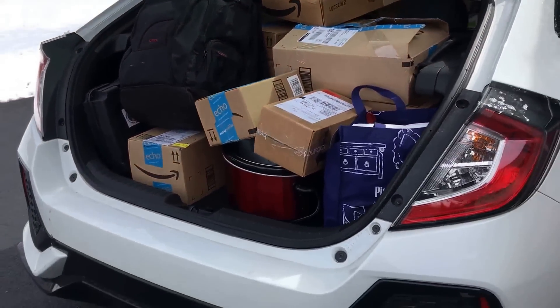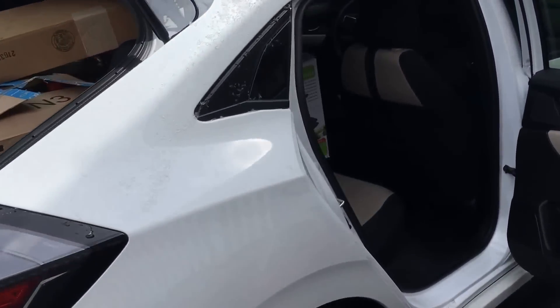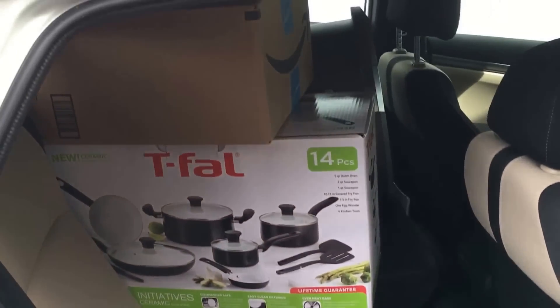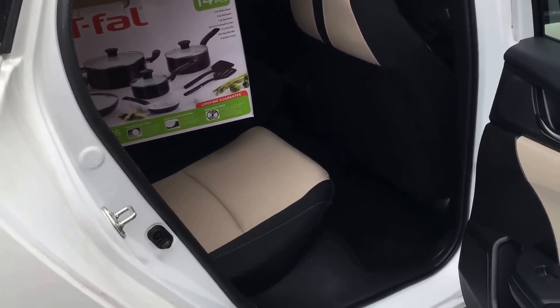Everything — yeah, everything fits, and we even have room for a passenger. They won't be terribly comfortable, but it'll work.